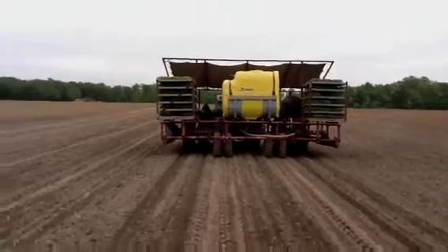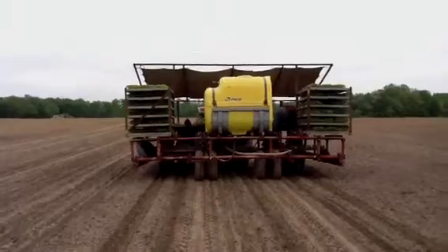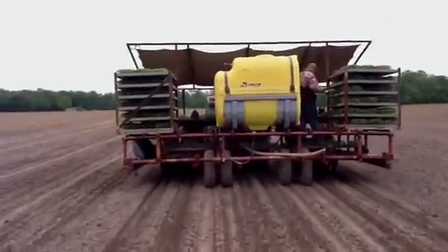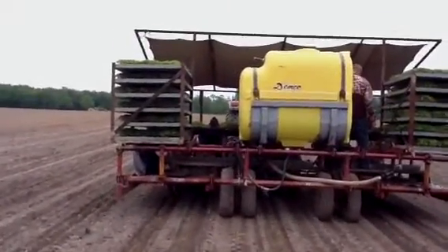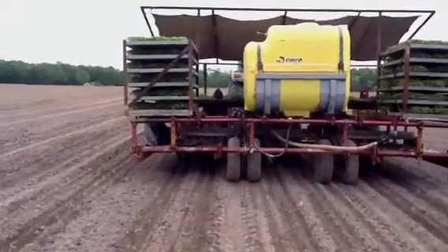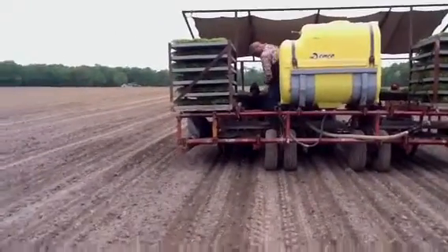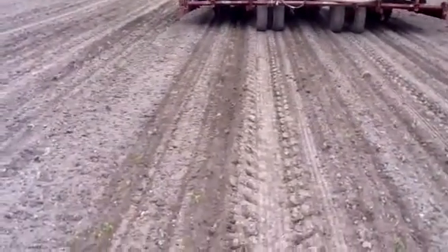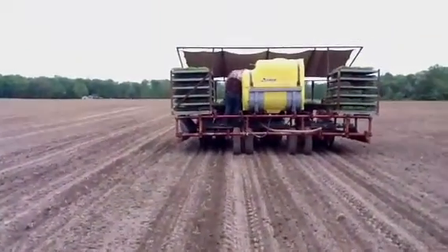You can see the machine runs pretty slowly. There's about six people sitting on the planter, and one guy standing on the catwalk making sure the trays of seedlings stay fresh in front of the folks who are feeding the planter. You can see that one guy to the left of the yellow tank dropping the seedlings into the machine, and then the rows of tomato seedlings.